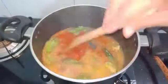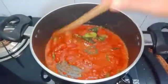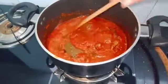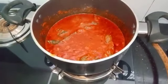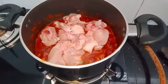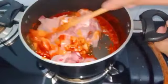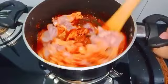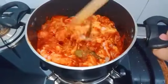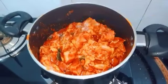Now we have to wash it with oil, then wash it with color. Let's mix the chicken in a little bit, and close the pan with the chicken.